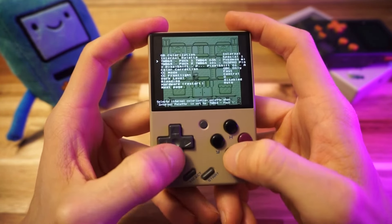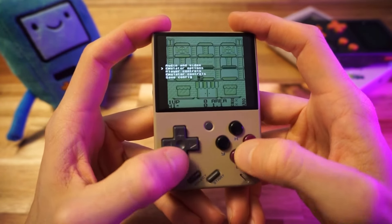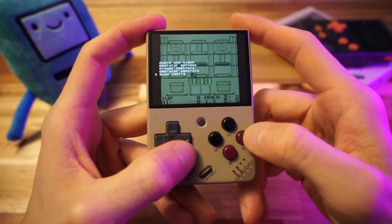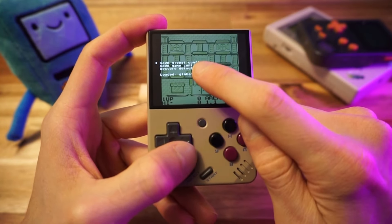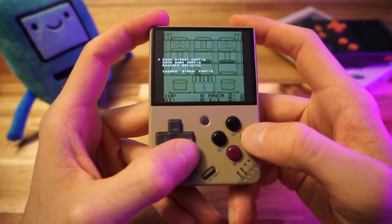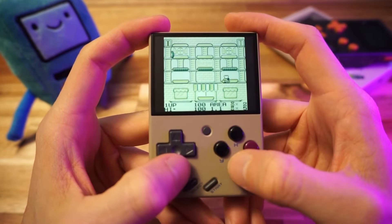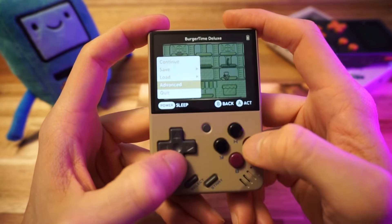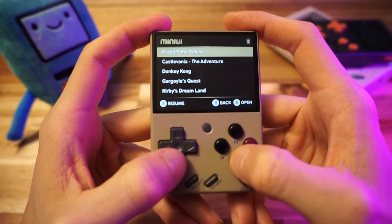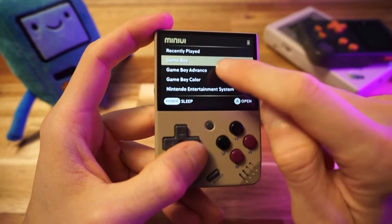When you're done tweaking your options and your settings are perfect, save them so they're always applied by selecting Save Config. You can either save it for the whole system as a global config, or just for this game. I'll save globally so it's always applied — and now it'll stay like this forever. We'll save our state and exit the game.